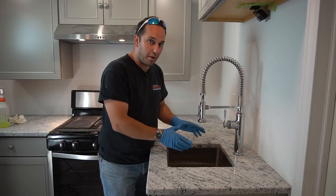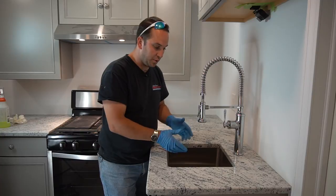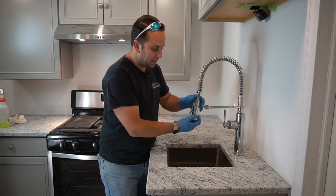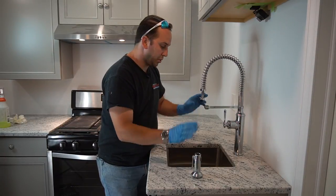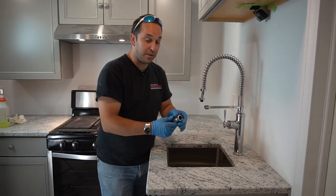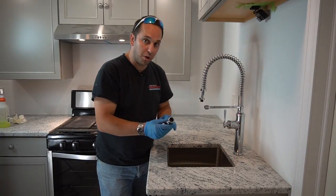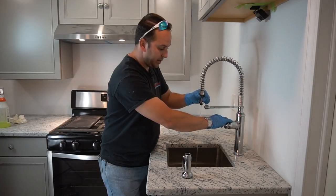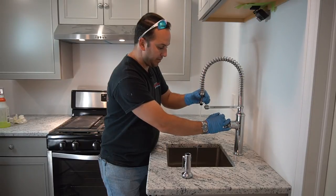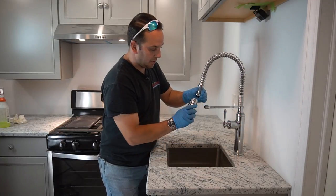We turned the water on, but before you turn on a faucet the best thing to do is flush it out. I'm going to disassemble the top — there's a strainer right above, because we don't want to do all this work and then have the faucet plugged up. Some faucets have filters, some just have the strainer aerator. Since everything's brand new, we're going to flush it out on the hot side, then the cold side, let it run back and forth. That should be good — go ahead and screw that back on.